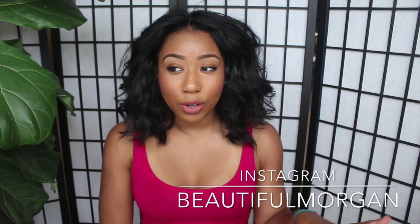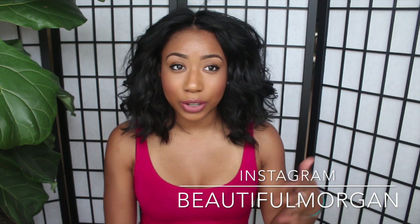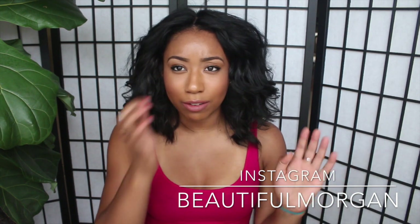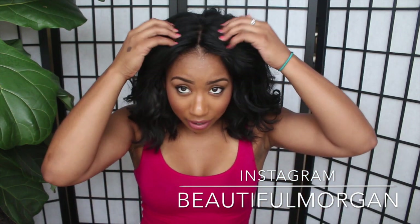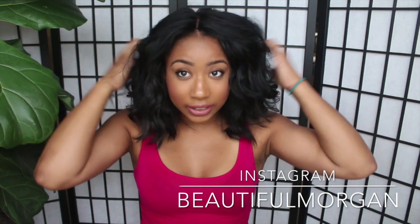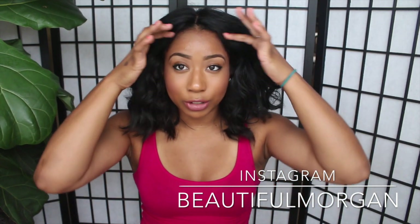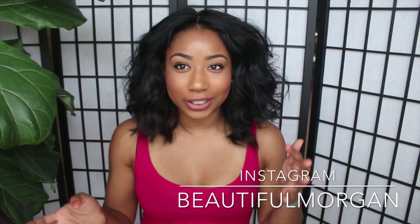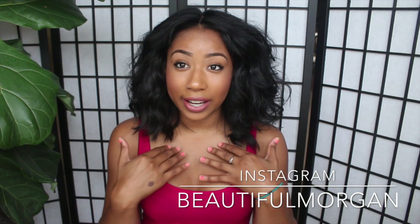So far I really do like it. If you guys have been watching my videos, you know I've been wearing curly hair for the longest and I haven't been wearing closures. I do have a closure in here, and I made this into a full wig with two combs in the front and one in the back.